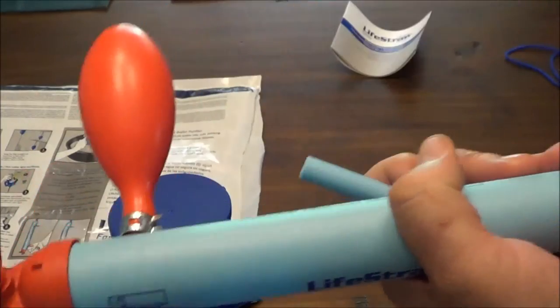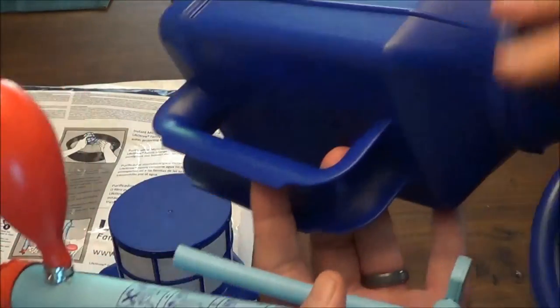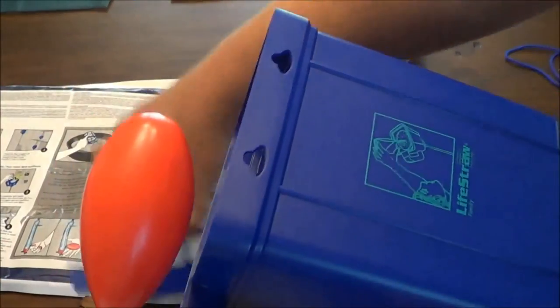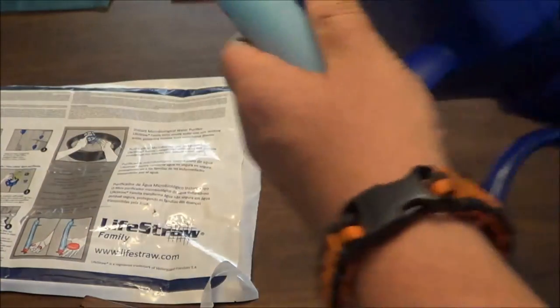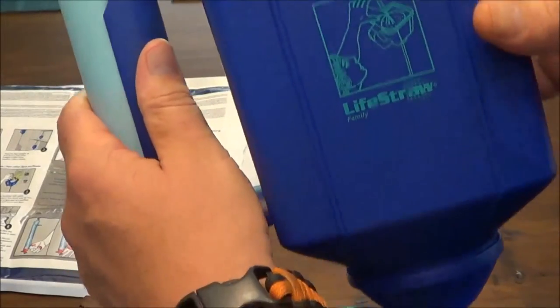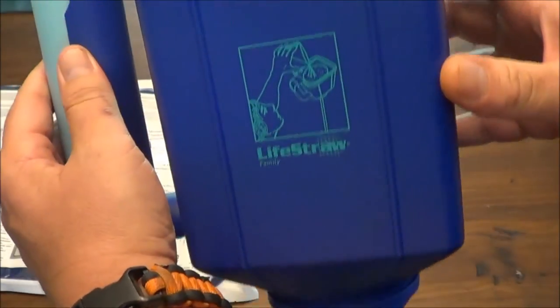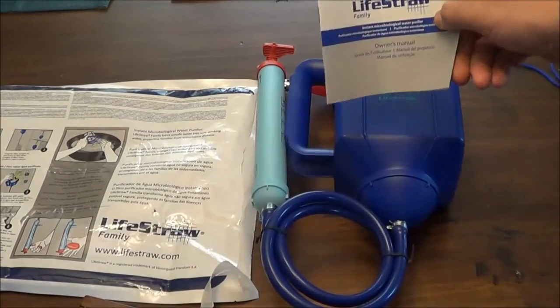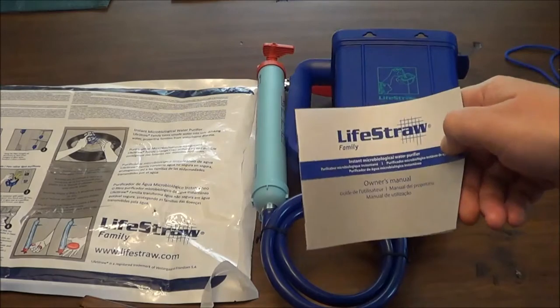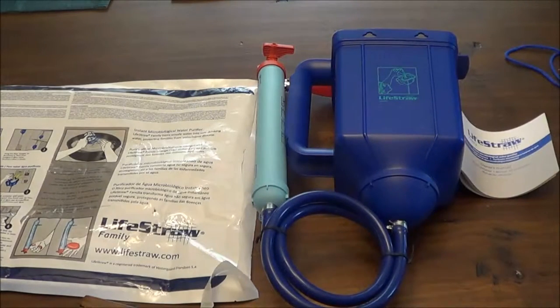It's a pretty simple backwashing system. It's also very lightweight. I don't know the exact weight but it is very light. I'll go over this in more detail if I do a full review, but I just wanted to do an unboxing today.